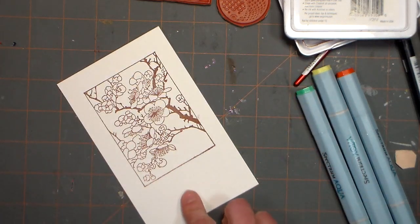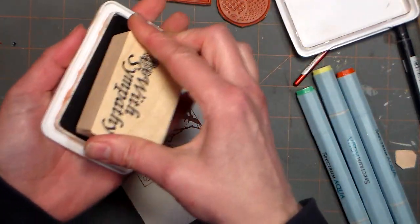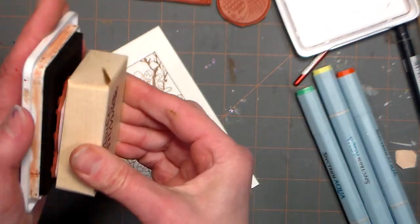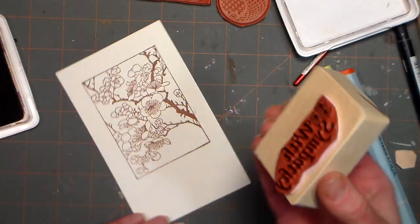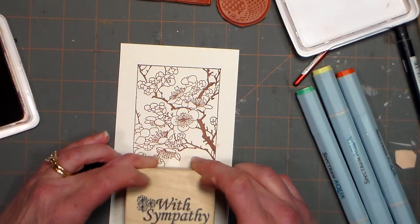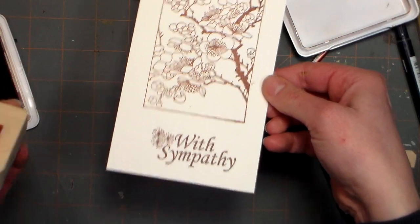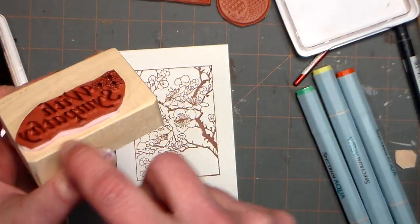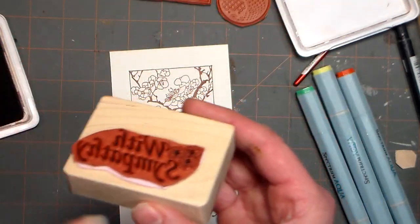I'm using archival ink because I want to use watercolor markers on top and I don't want it to run. If you prefer Copic markers or any alcohol markers, you'll want to use a Memento or something appropriate for the ink you're using. It's really easy for me to position this because I know exactly where my words are gonna come out. With this wood mount, I took a little piece of fun foam, adhered it to the rubber, and then adhered the whole thing to the block — that just gave it a little bit of cushion.